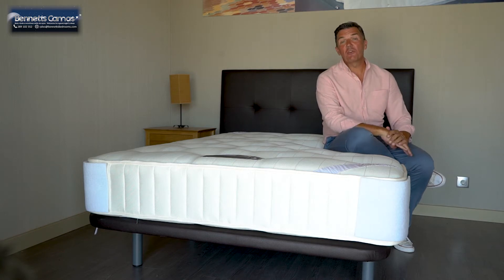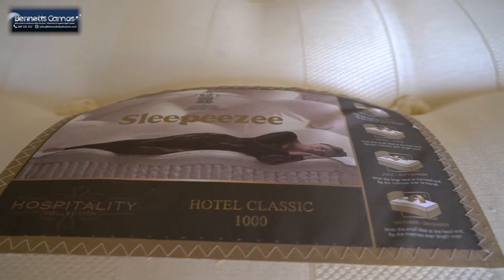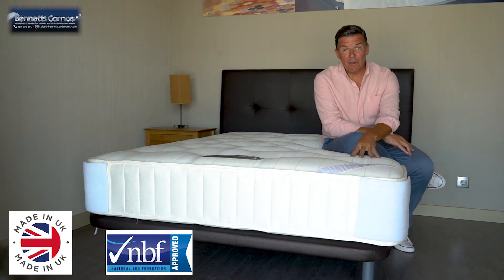Welcome to Venice Bedrooms. In this short video I'd like to tell you about this divan set. This is from the hospitality range at Sleep Easy. Sleep Easy have been hand-making beds in the UK since 1924. The guy that made this bed is a member of the NBF, the National Bedding Federation.